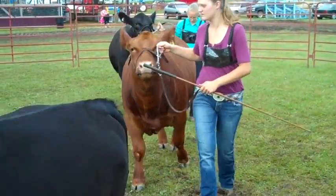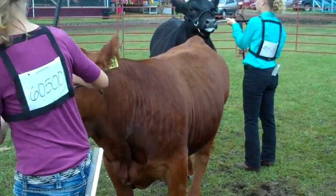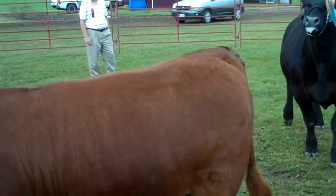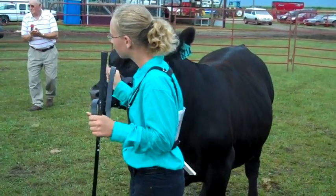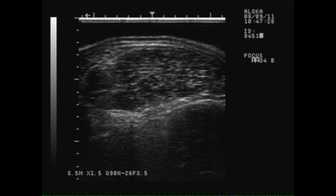Ultrasound is a technology that can capture carcass measurements such as back fat and loin muscle area without harvesting the animal. Although there are many pros and cons to using either carcass data or ultrasound, the important thing is being able to capture data and then being able to interpret what it means. In ultrasound, a technician will capture an image from the live animal in the same location where carcass information is collected. It produces an image from the ultrasound machine shown here. The technician will then use this image to estimate the back fat, loin muscle area, and in beef, a quality grade.